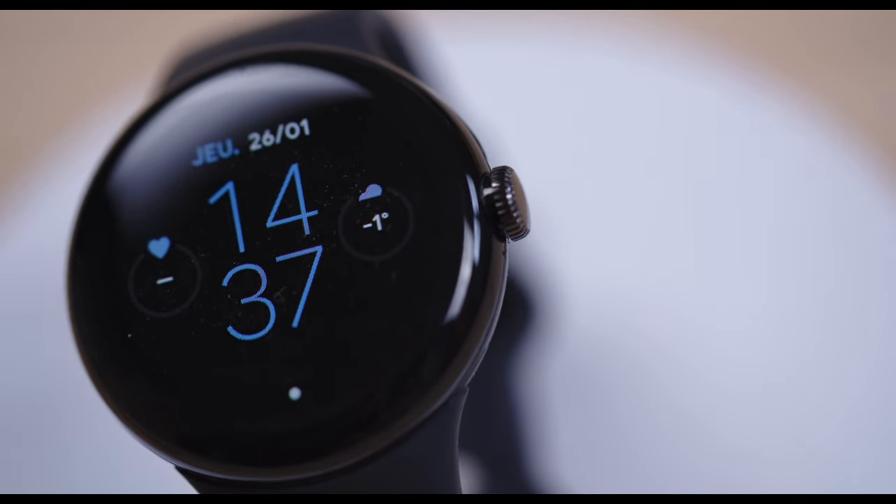There are many reasons why using your watch for indoor training might be interesting. The first one is that it is always with you. The second one is that you don't need to fix the phone or any other device on your bike and you don't need to wear an external heart rate monitor, because you can use the optical sensor of your watch. And last but not least, if your watch has a crown or a rotating bezel, you can use it to change the trainer resistance.